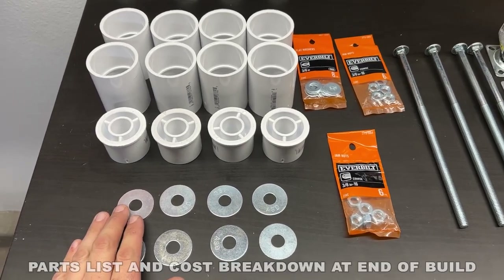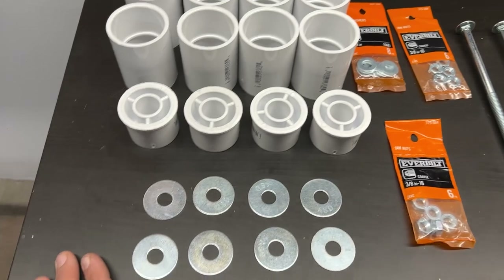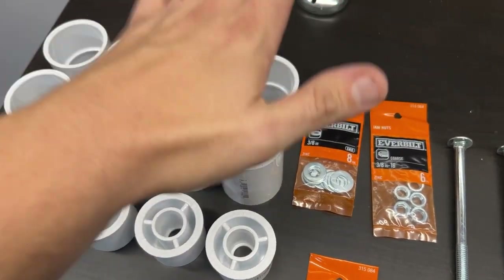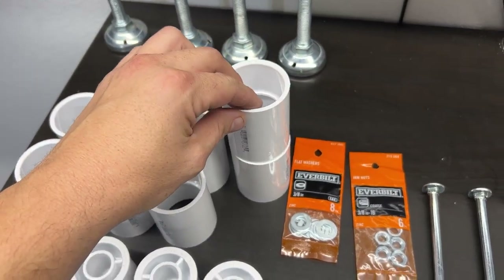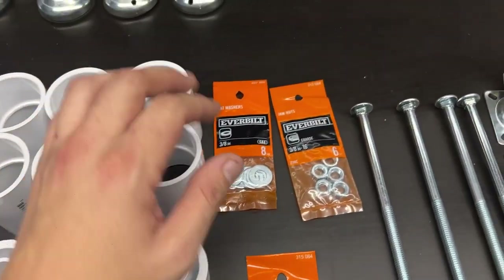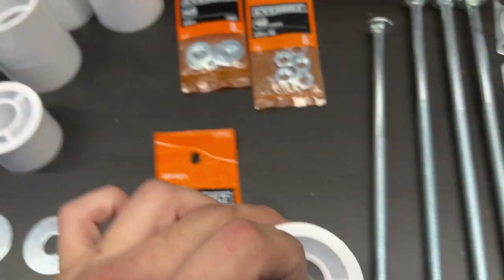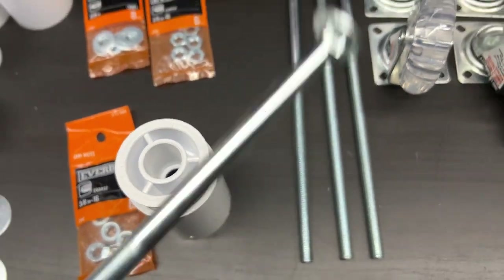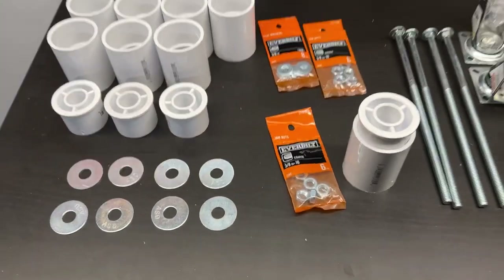I went to Home Depot and this is the concept I'm coming up with. I'm going to use PVC because the compressive load is really high. I'm not sure if I want to do one or two stacked — this kind of gives options for how high you want to raise it. Basically it's going to go through bolt and nuts to hold it down through the base, then through these reducers and up through the reducer. Hopefully this concept works — you guys will see me flush it all out.